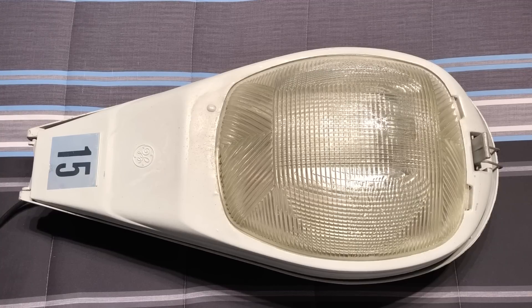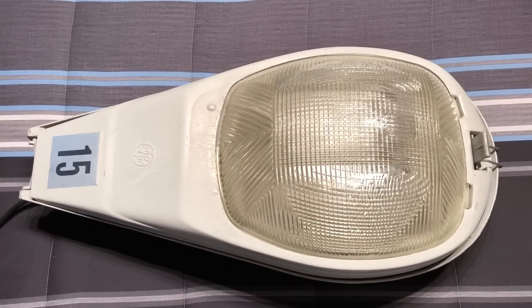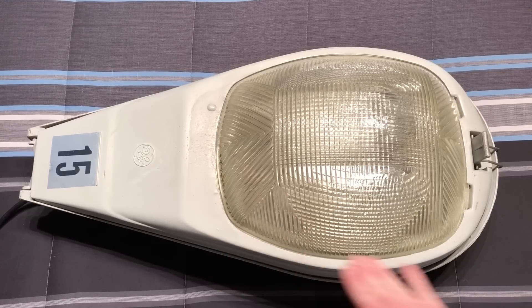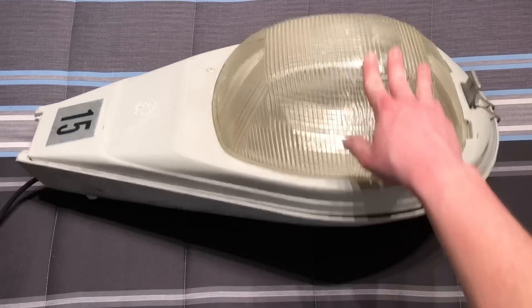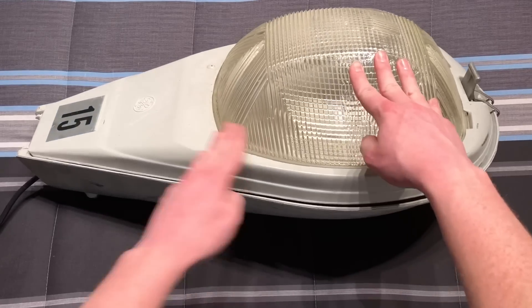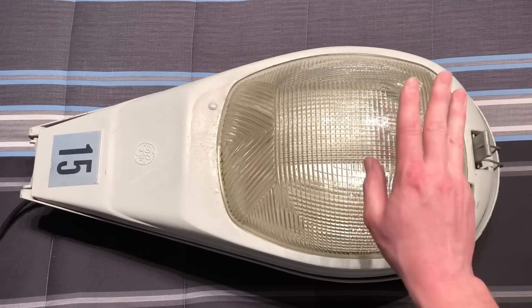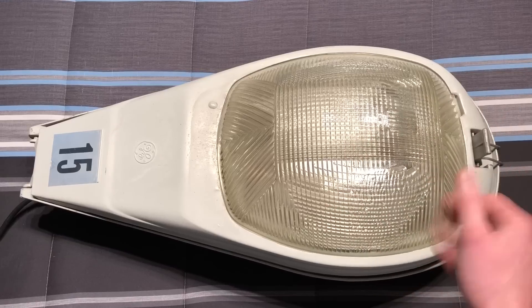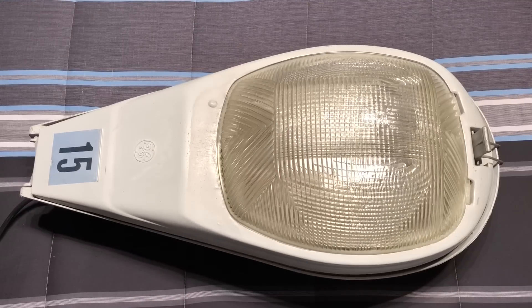When I originally got this, it did not have a refractor on it. This is a refractor off of one of the M250As, and I don't know if it's really appropriate for the fixture because it's made for the slant of the pyramid-looking shape when you put the M250A on its back. It has the power door and then the door for the lens, so it's not really the correct lens for this particular fixture, but it works. I will be getting more lenses in the future to hopefully replace the ones that I keep borrowing from.